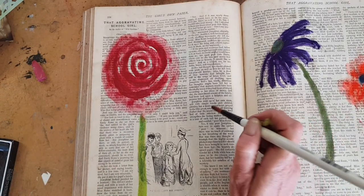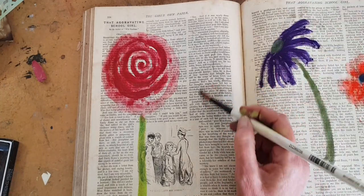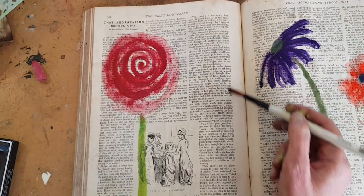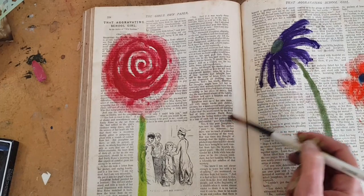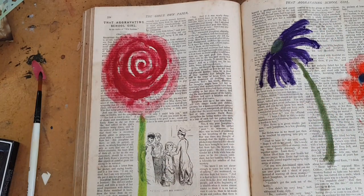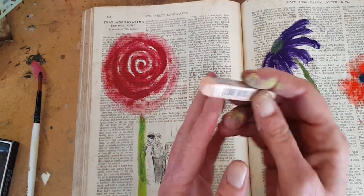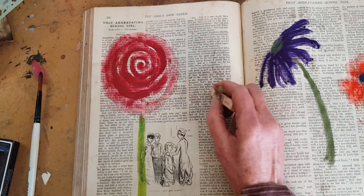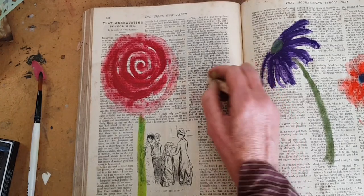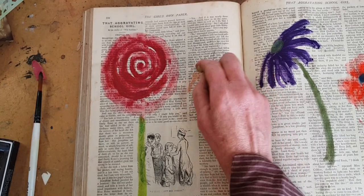I'm going to do one more because I want to show the same effect, but how really, really dramatic it can be if you use a nice, light, subtle tone. I don't know what color that is but it's very, very subtle — just the lightest pink you can imagine, like a linen color pink. I'm just using that to go in into the water in the spiral.